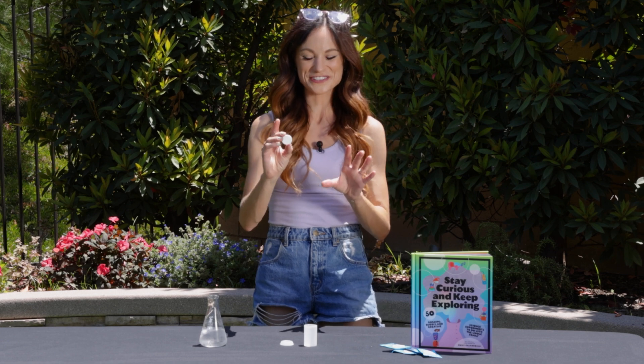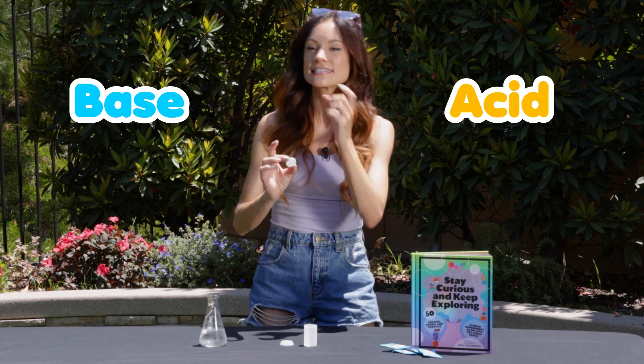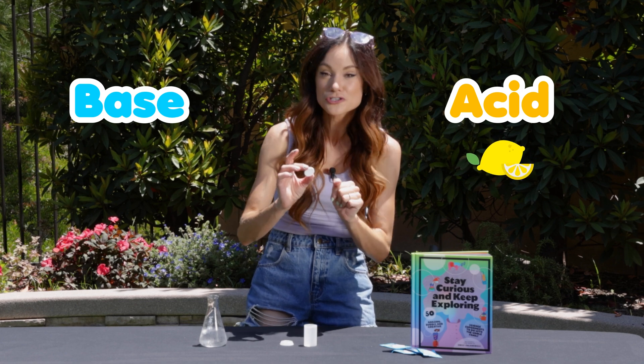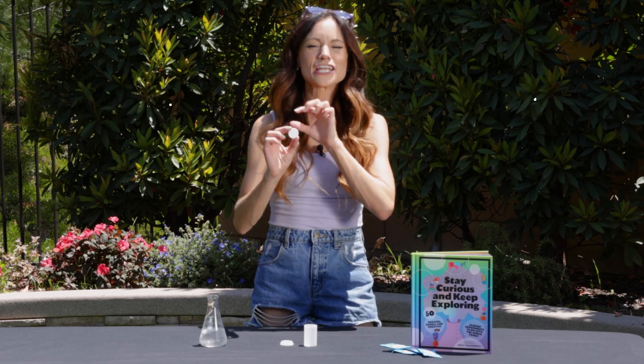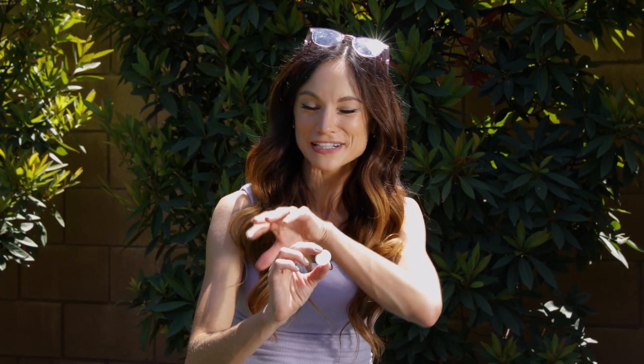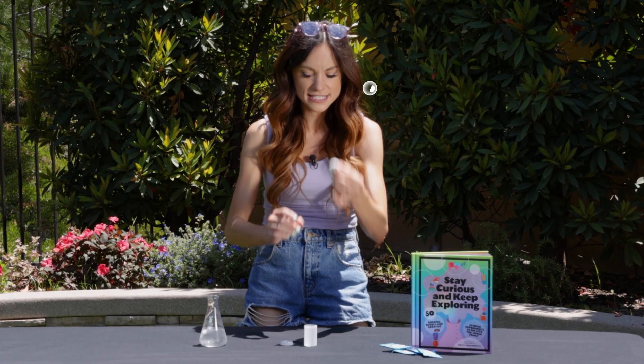Here's why we use Alka-Seltzer. In an Alka-Seltzer tablet is an acid and a base — citric acid, the same stuff that's in lemon juice, and baking soda, or sodium bicarbonate. And if you've ever mixed sodium bicarbonate, baking soda, with an acid, you know what happens — it gets bubbly, right? Let's see that in action.